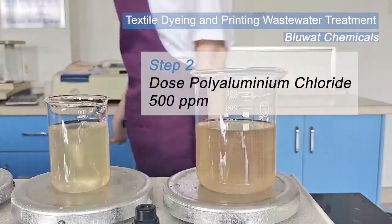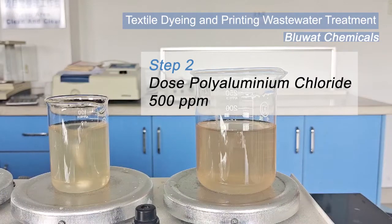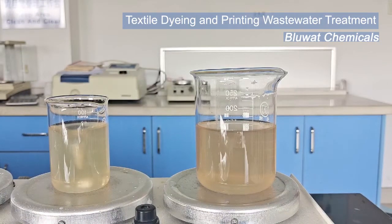Second step: dose PAC solution and mix with effluent completely. This is for promoting floc formation.